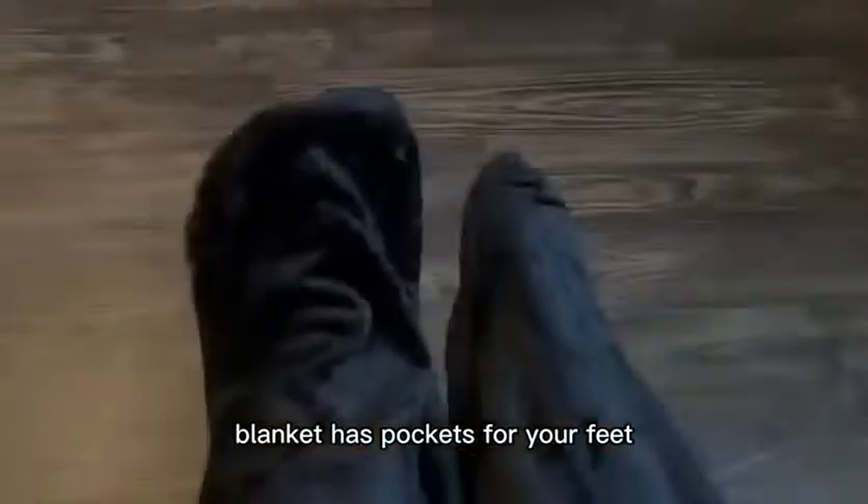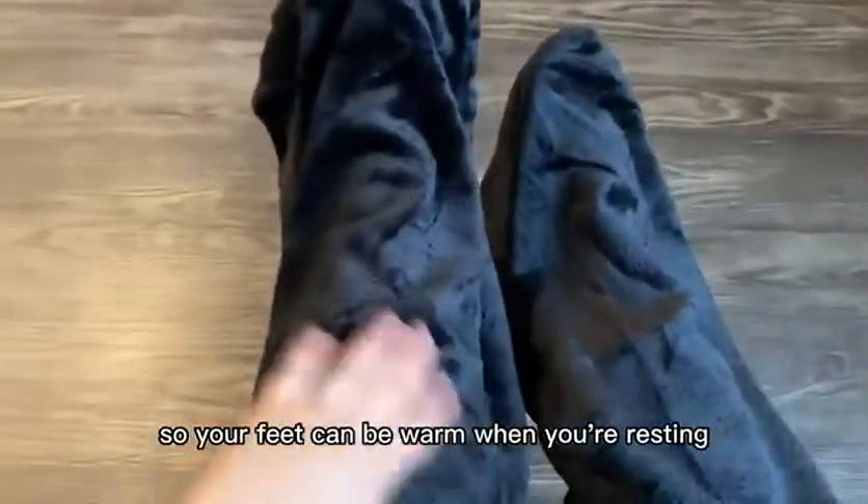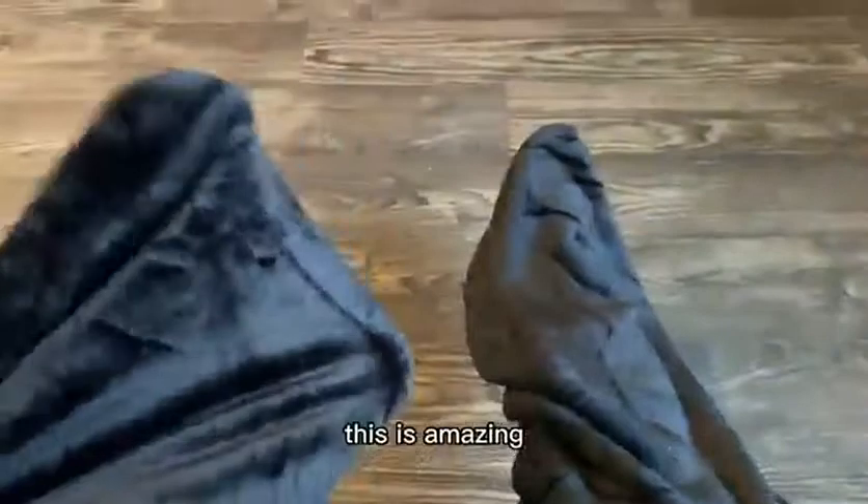This amazing blanket has pockets for your feet so that your feet can be warm when you're resting. This is amazing — I've never seen a blanket like it before.